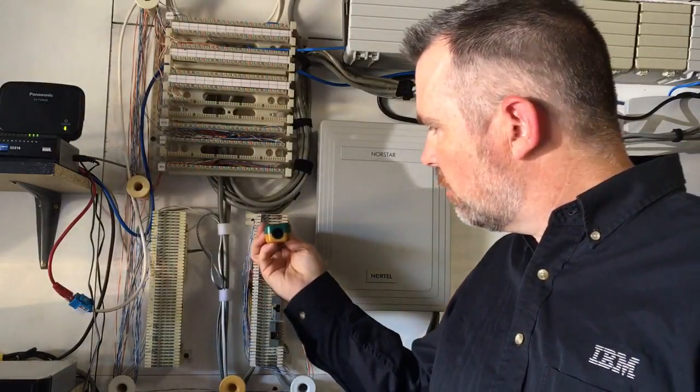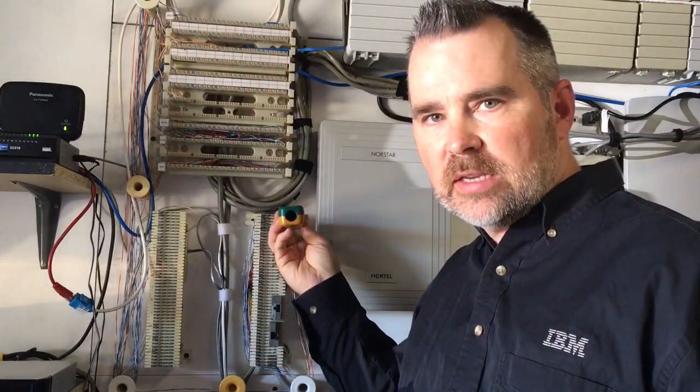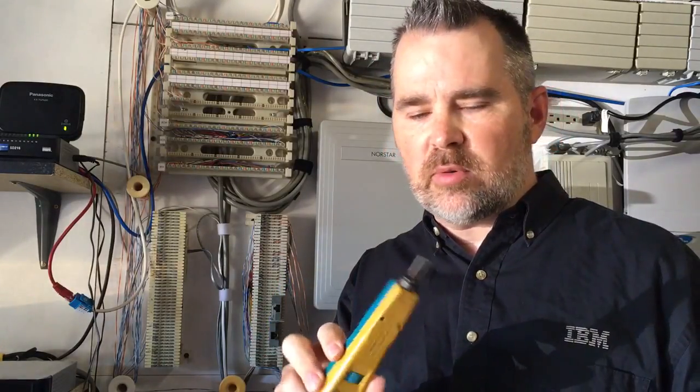The 66 blade is designed specifically for pushing the wire down onto the pins and then at the same time cutting the wire when the process is done. But I get this question a lot: do you really need to buy one of these? A beginner model is about $17 to $25, whereas a professional model is closer to $75 or $80. People say, 'I just want to punch down one or two cables — do I really need to buy one?'